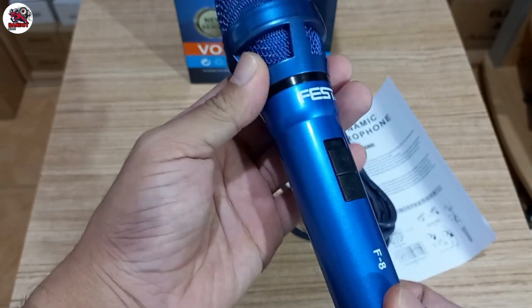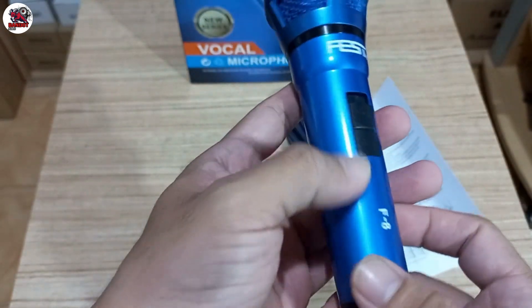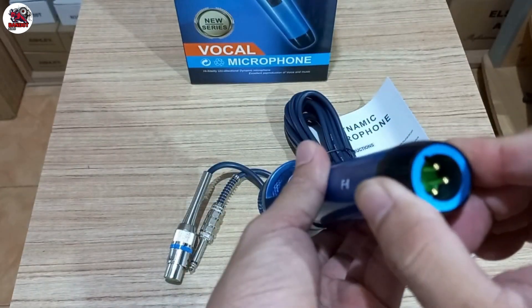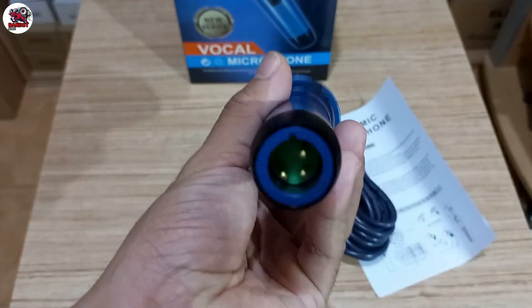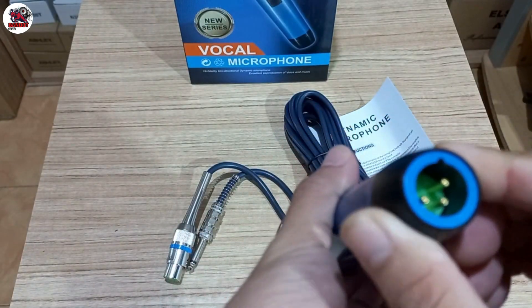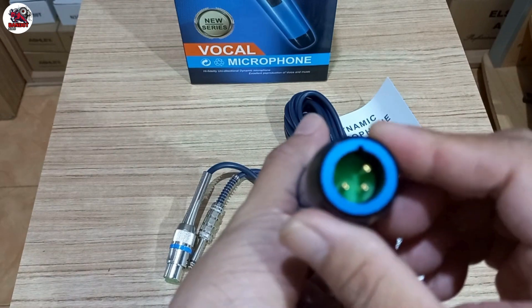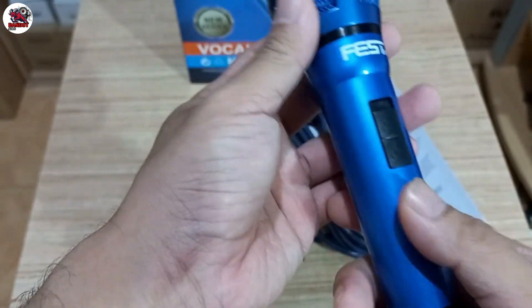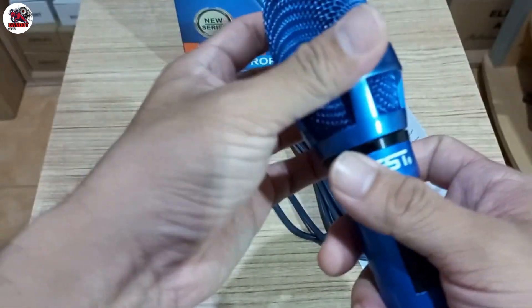Ini bahannya plastik ya, plastik tapi lumayan kokoh. Nah ini untuk bawahnya, untuk pin lock-nya seperti ini, pakai XLR. Warnanya gold, kuning — mungkin dari kuningan atau tembaga.